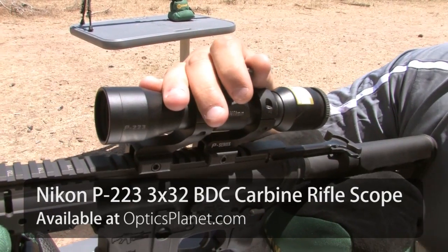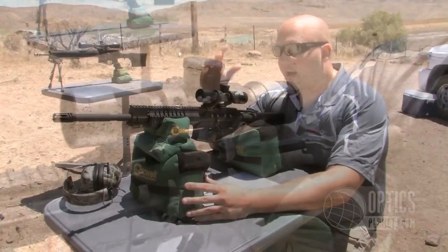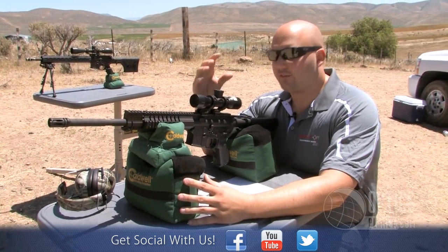Right in front of me we have a new Nikon P223 3x32 scope. This is a brand new scope this year — Nikon introduced it at SHOT Show, so you might have seen our video on it.